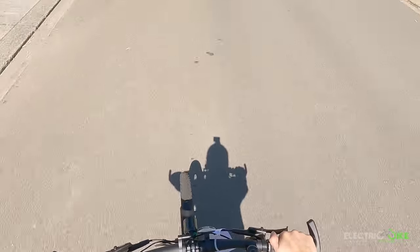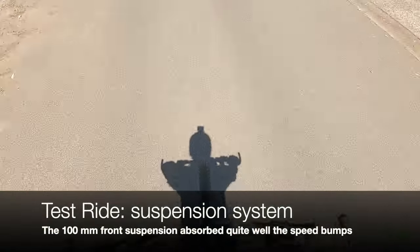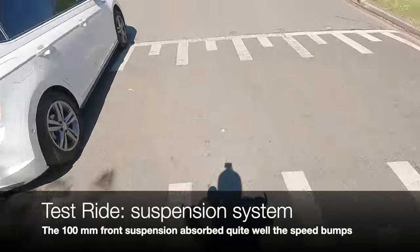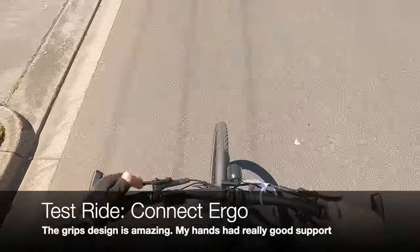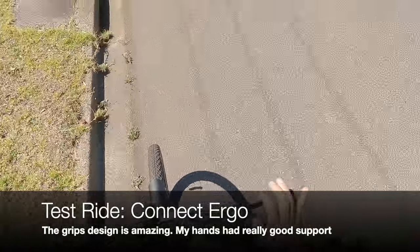Let's test the suspension system. It's quite responsive — 100 millimeters of travel compression. I'm not too surprised that the bike feels stable and comfortable when taking bumps. And the ergonomic grips are great — I love the design. It is quite comfortable on my hands.